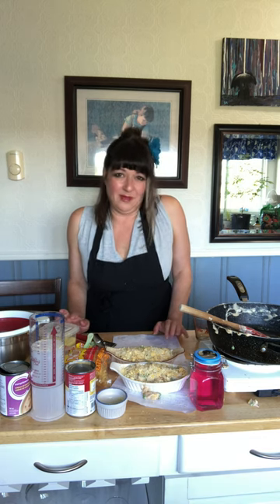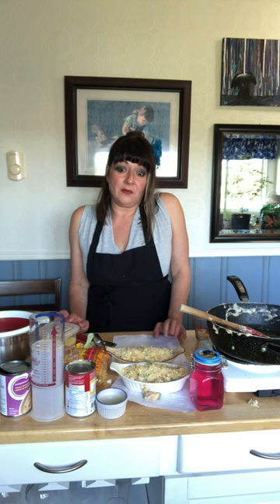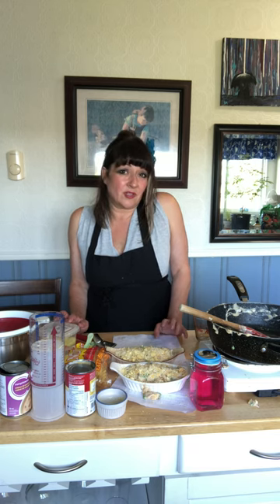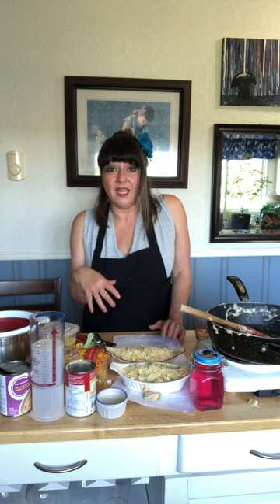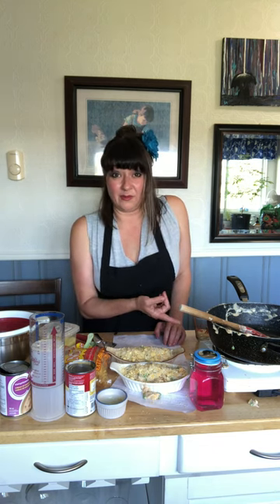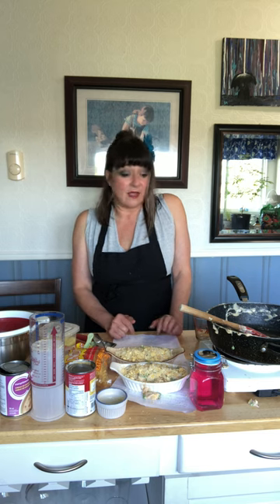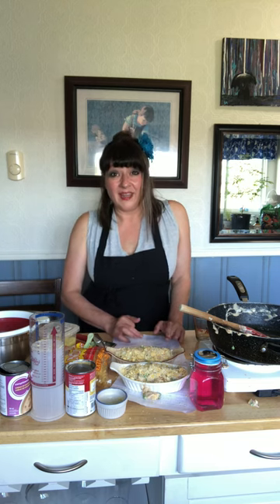I'll put the recipe in the comments, typed up better than my handwritten notes. When it's done — probably a few hours — I'll take a picture and let you know how it tastes. I can already tell it's going to be really good. I might chop up some chives from the garden and sprinkle them on top as a garnish. That's it for the video — I hope you enjoyed it! I learned something today since this is my first time making tuna casserole. I also learned that the Salton brand portable burner is super hot. If you have any questions or want to see something else, put it in the comments. Have a great day, bye!